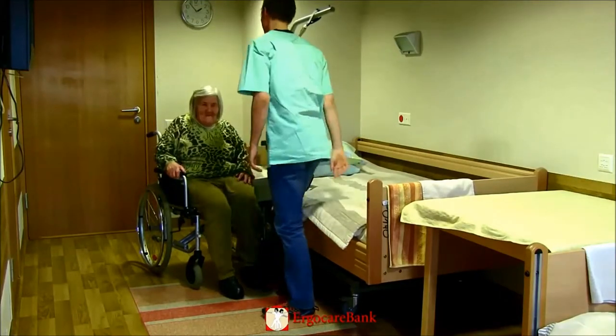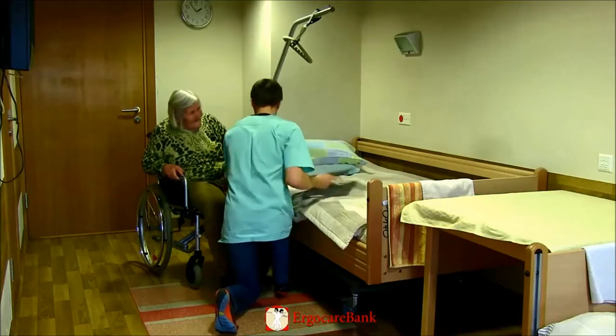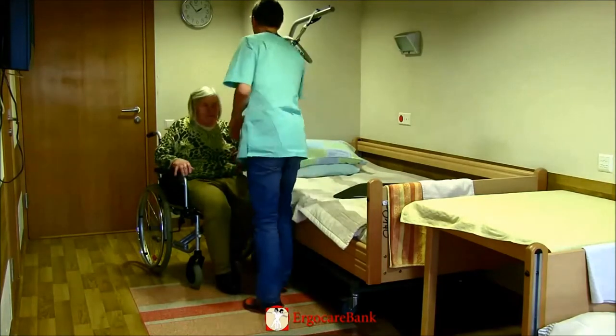When Christina is sitting well back in the chair, he removes the slide board and puts the armrest back on.